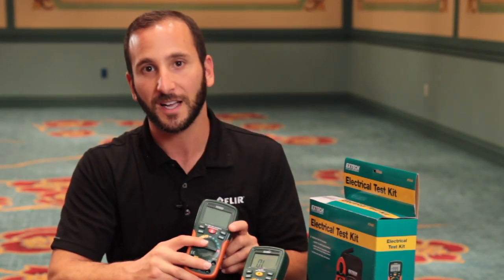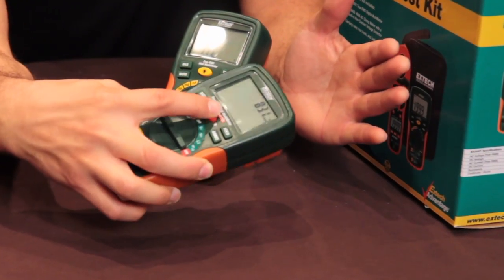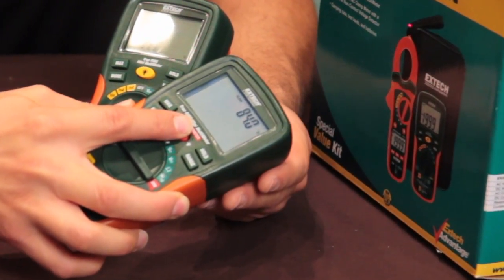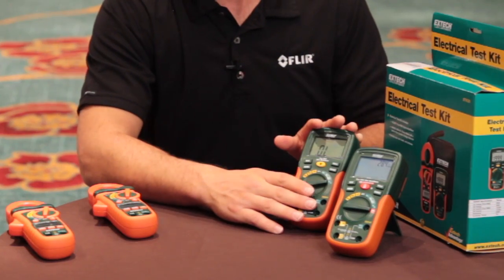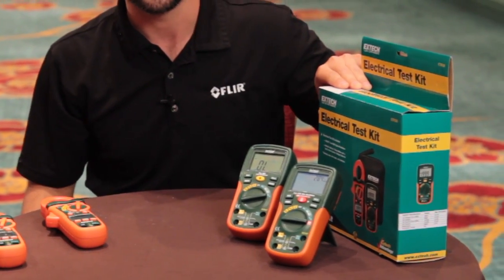The EX210T builds on the additional feature of non-contact temperature measurement with a built-in IR spot thermometer for safe, easy, and accurate temperature measurements. We package together our new 200 series digital multimeters and MA400 series clamp meters in our ETK packages.